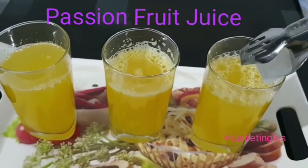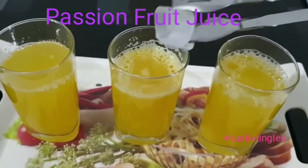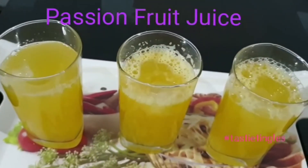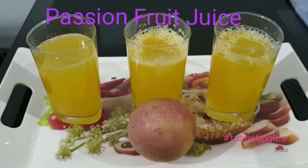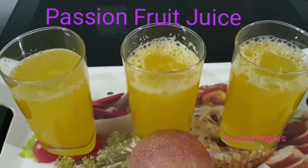I have used normal room temperature water, so you can use it that way or skip the ice cube step as well. Without sugar it will be a bit sour, that is the reason I have added sugar. Here you go, the juice is ready — let's have a sip!